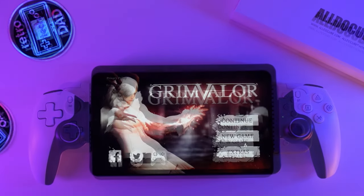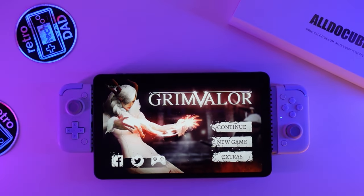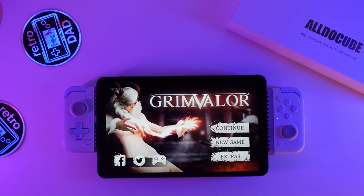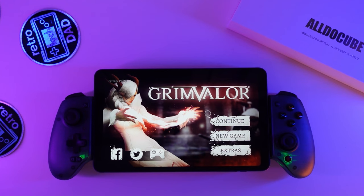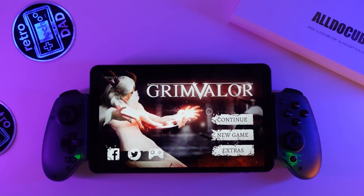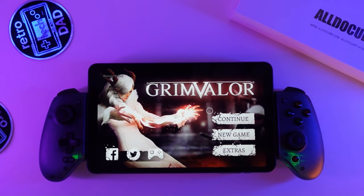As we always do here on the channel, I'm going to examine the iPlay 50 Mini Pro's gaming chops and check out native Android gaming, emulation, and even some game streaming. So please join me, Rob the Retro Tech Dad, and together let's explore the iPlay 50 Mini Pro's potential as an affordable Android tablet option.